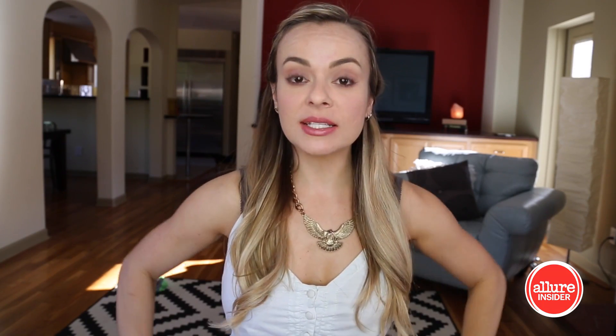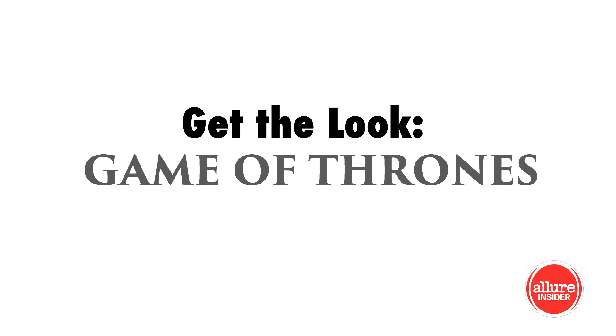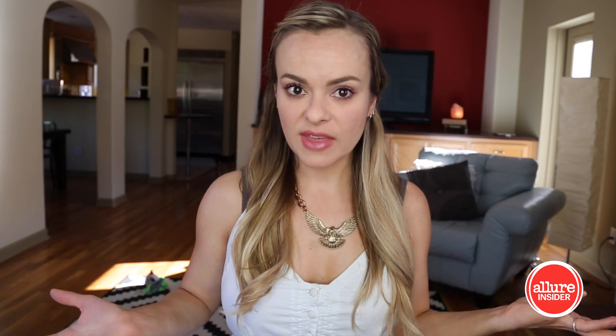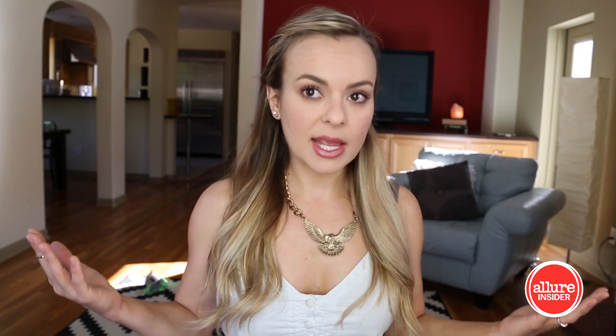Get out the Iron Throne polish, because it's time for another season of Game of Thrones. And in celebration of that, I wanted to do a tutorial for one of the most beautiful characters of G.O.T., Khaleesi, a.k.a. Daenerys Targaryen, Mother of Dragons.